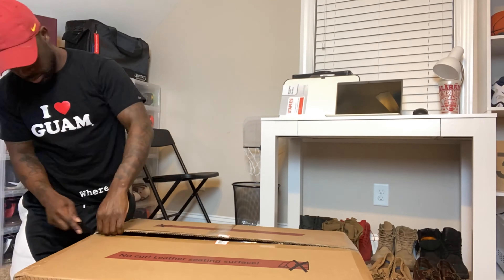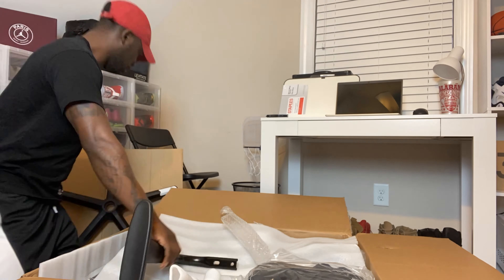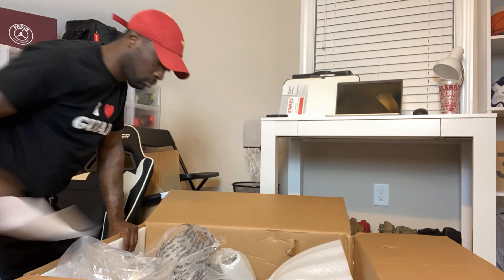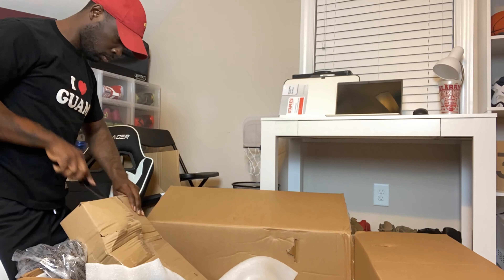Now that we got that out of the way, let me go ahead and crack into this other box that I got from Amazon. I ordered me a computer chair, a gaming chair, whatever you want to call it. I needed something a little bit more comfortable than that plastic black chair that I had to do these unboxings and reviews. So what I'm going to do now is go ahead and put this thing together, and once I get that done, I'm going to finish telling y'all everything else. Y'all stay with me.